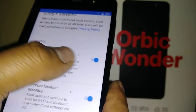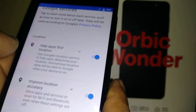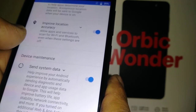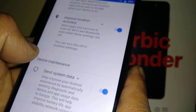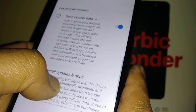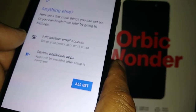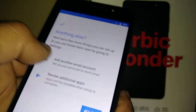For Google services, it's recommended to leave location on so that Google searches return the closest addresses to your location. 'Improve Location Accuracy' uses available Wi-Fi to save your carrier data. 'Send System Data' ensures you get Android update notifications to keep the OS up to date. Hit 'I Agree' to continue.